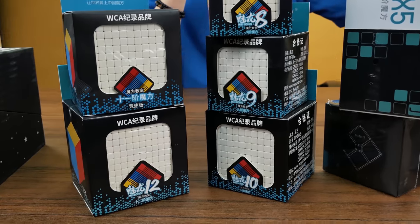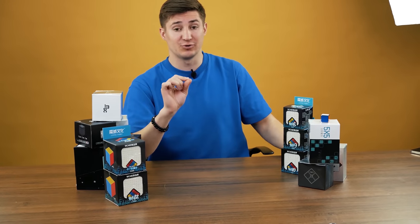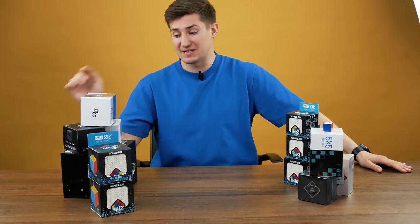So, for real, it is a huge package — really huge, gigantic. And now we will take a closer look at each puzzle that I have.